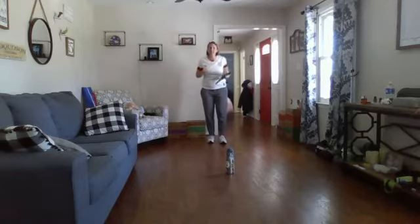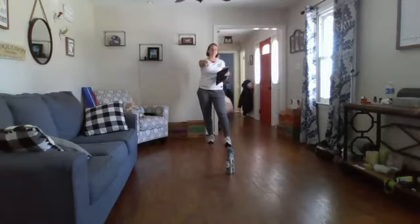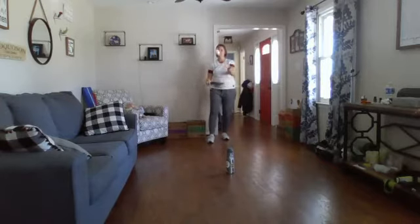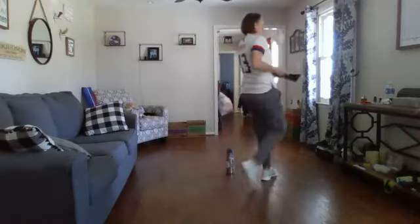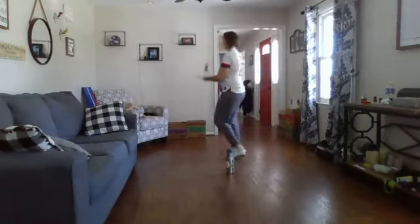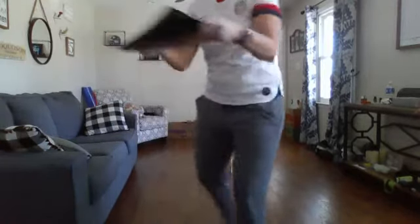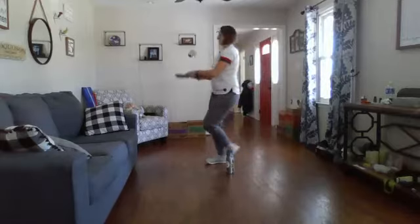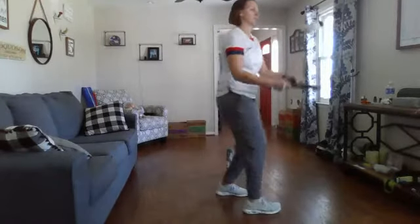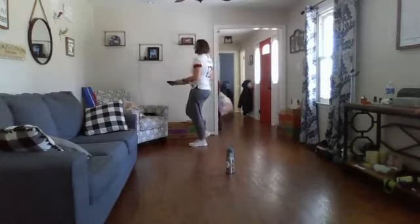Alright boys and girls, this time we're gonna go and circle the water bottle — head over to that side, circle the water bottle, and back. Here we go. If you need to, you can stop it and then restart. Little pops might work best. And back.